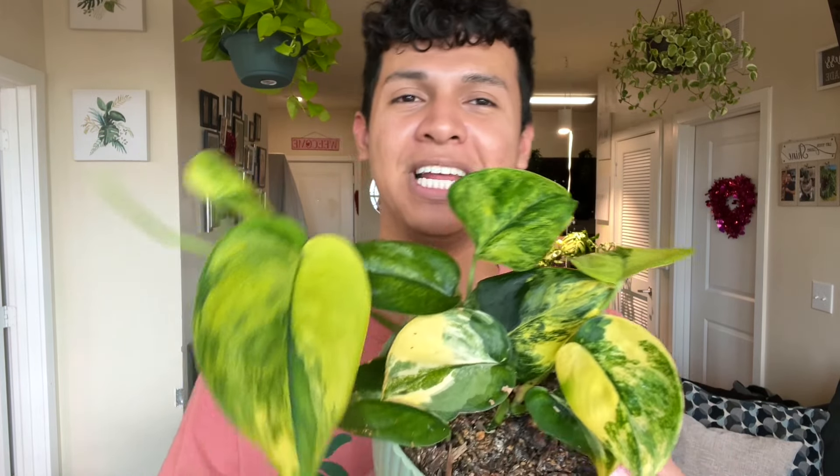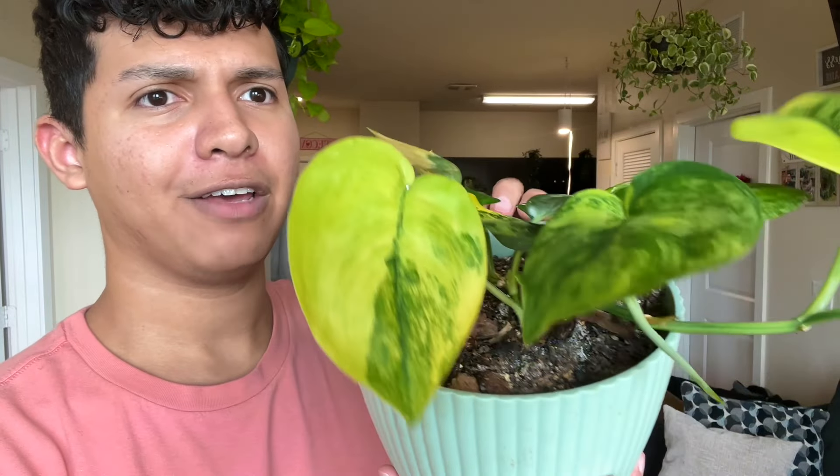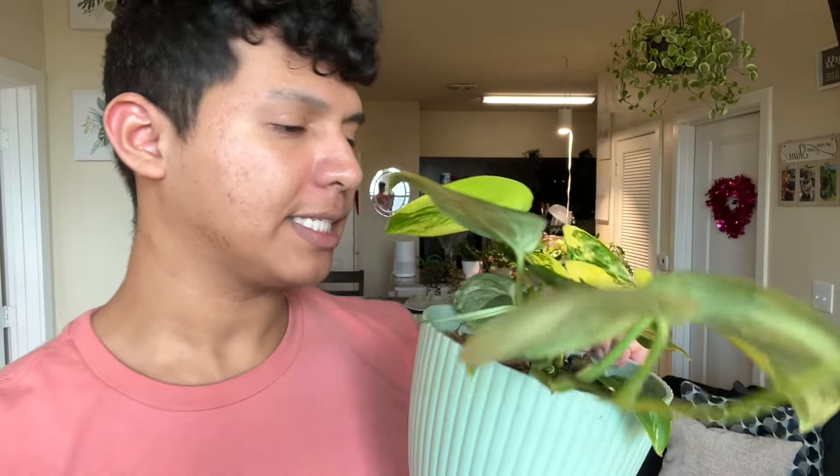Next up — I showed this one in my favorite houseplants video for January — it's my variegated Jay Scindapsus. Y'all, look — it's putting out a leaf over here too! She's putting out a new leaf here, she just put this one out, and now she's putting out this other insane one. This is my variegated Jay Scindapsus and I actually bought this from Botanicus last year at the beginning of fall.